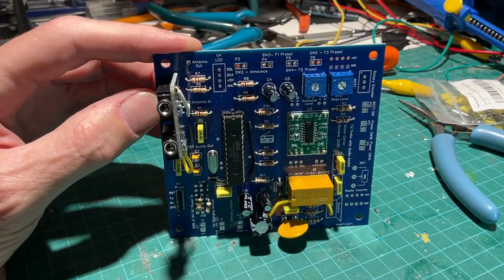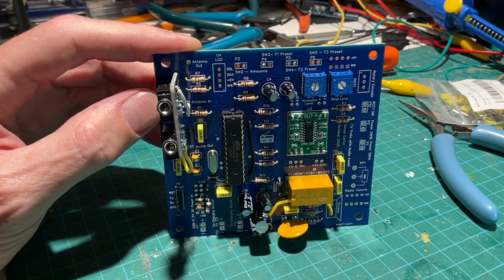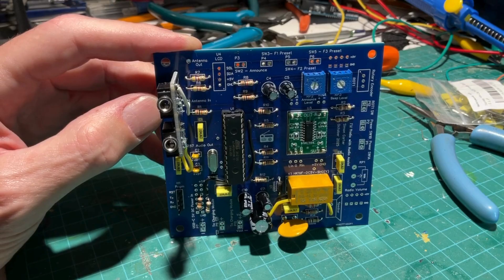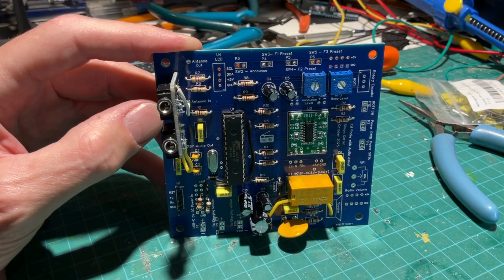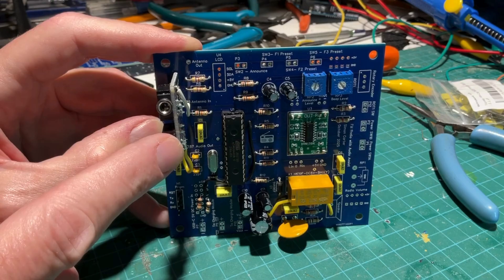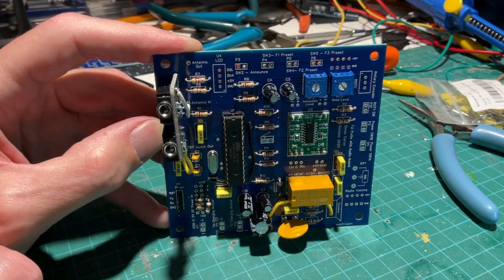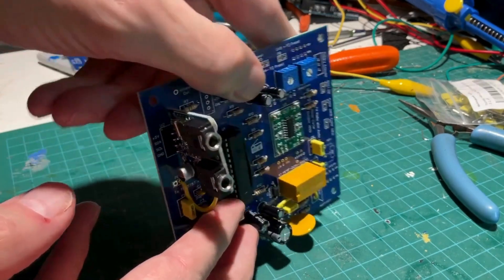Here I have the printed circuit board, mostly populated with components. I have not added switches and potentiometers yet — there'll be wires going to the board for those. All the major components are on the board. This is the radio unit here. I use a lot of modules — not only to save space and time, but also money. There's no way I could design and manufacture an FM radio this size; it's very compact and it works perfectly.